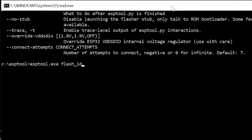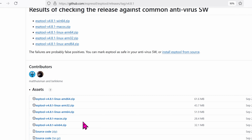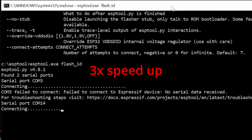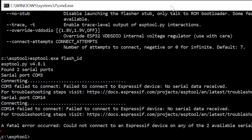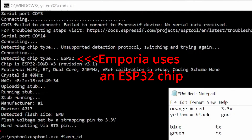Once all of our pins are in the correct order on the ESP chip — the Emporia chip — we can go ahead and run this command: esptool.exe flash_id, then press Enter. If you don't have the ESP tool, go to the GitHub website, go to releases, scroll near the bottom, click on win64.zip, download it, unzip it, and put it on your C drive. If you don't see a response when you enter that command, try swapping the transmit and RX around, and it should be able to read it now. If all of your connections are good, the ESP tool will output the chip type and other info.